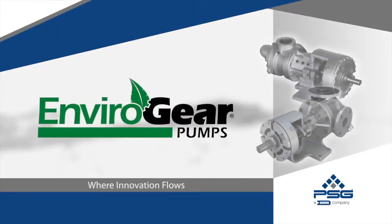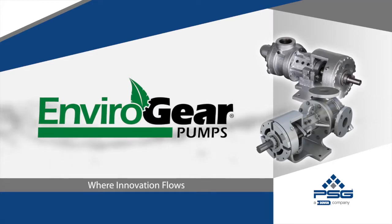G-Series internal gear pumps — the ultimate solution for handling critical, hard-to-control industrial fluids.